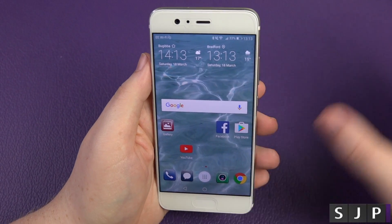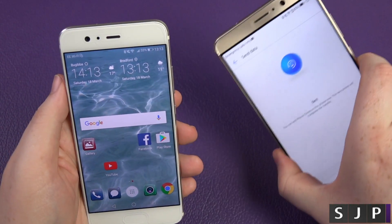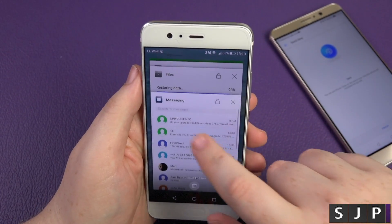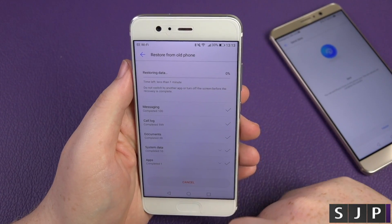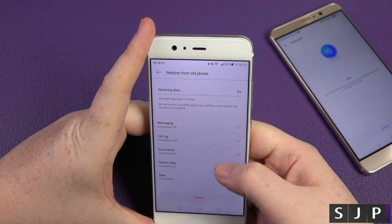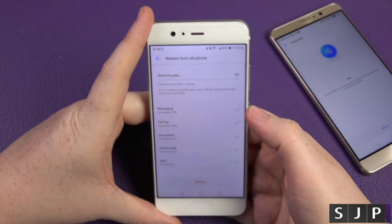I just think it's cool. Everything that's on that phone I can transfer wirelessly to this phone. This phone should have probably done all of its migrating and stuff like that — it's less than one minute.